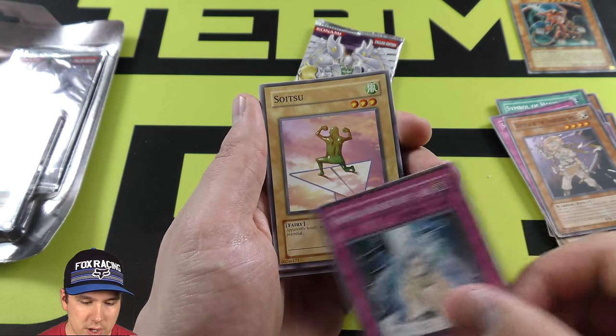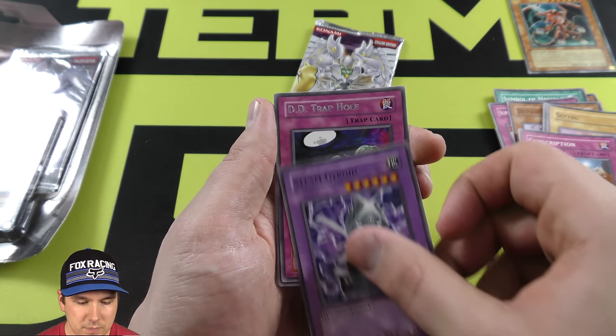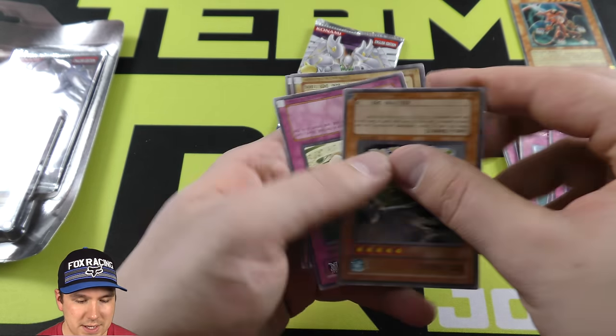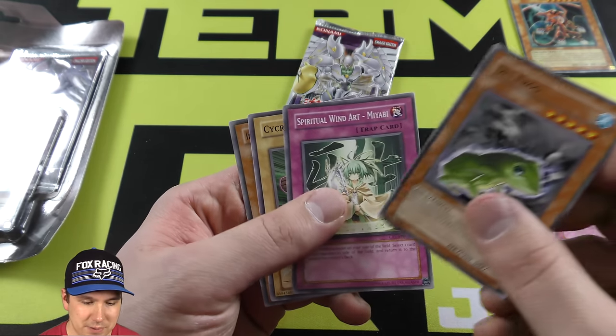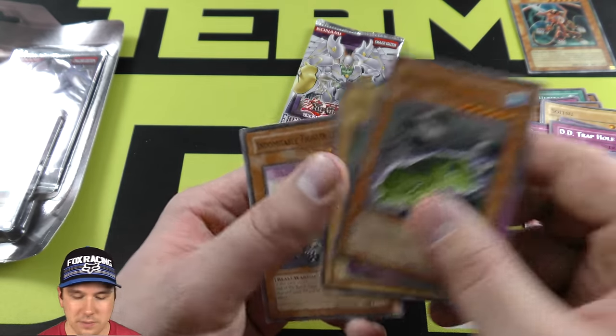Spiritual Water Art — it's a pretty good card, actually. We got a D.D. Trap Hole, and we got an Upside Down other Half Fire card. Death Frog. The Spiritual Wind Art. Very cool.